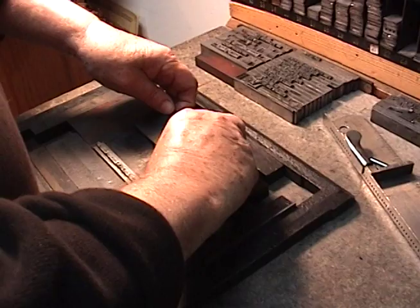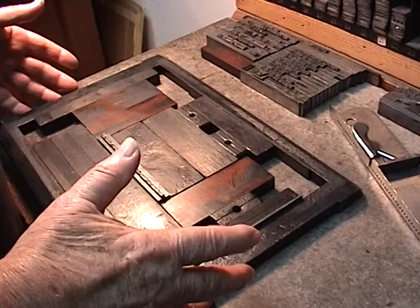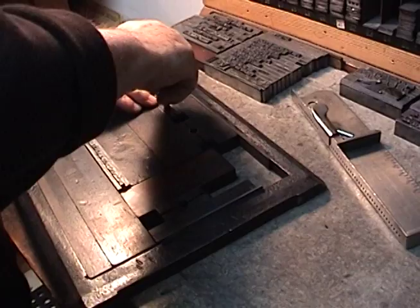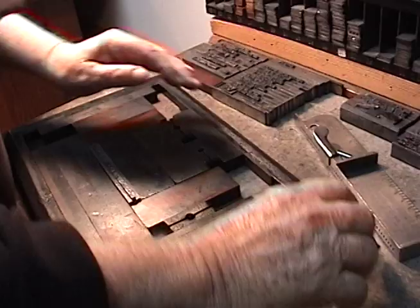This is known as a chase. This metal thing holds it tight. This is known as furniture. Then you take these — these are quoins — these things here, and you tighten them. Here's what they look like. They come in various sizes and kinds. They look like that.